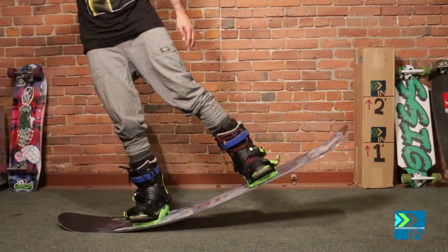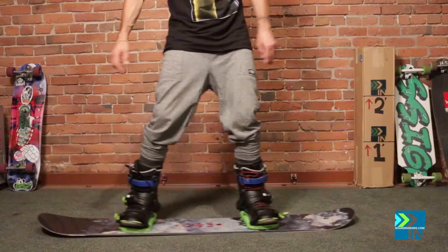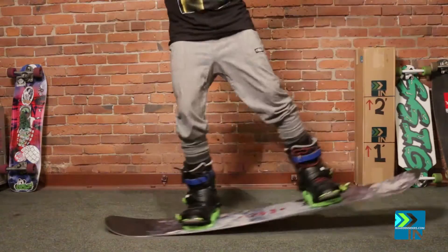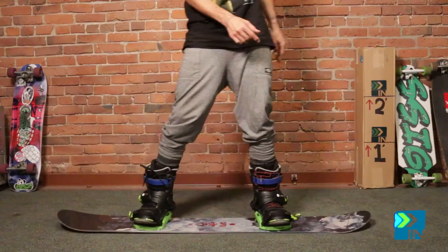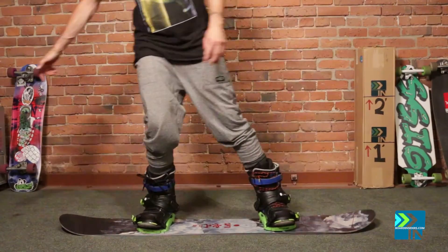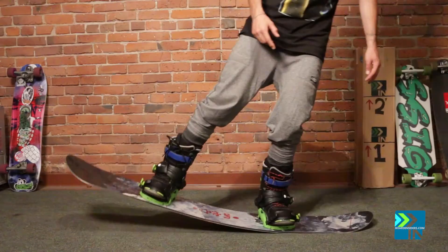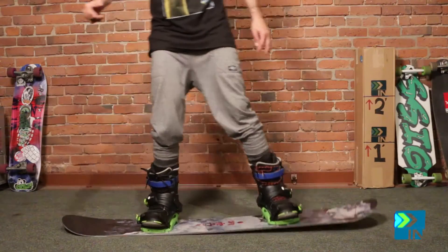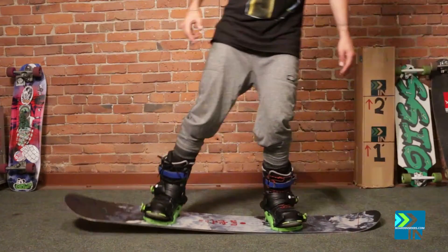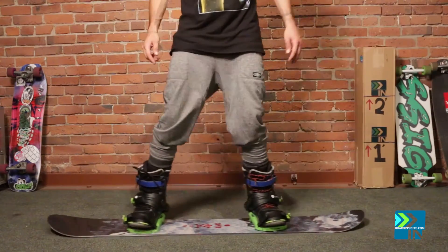All right, so when I do my flex test I like to just kind of rock back and forth and see where the board lets me go on my own weight. This is really weird how slick this board is on the carpet — it's like slicked up.